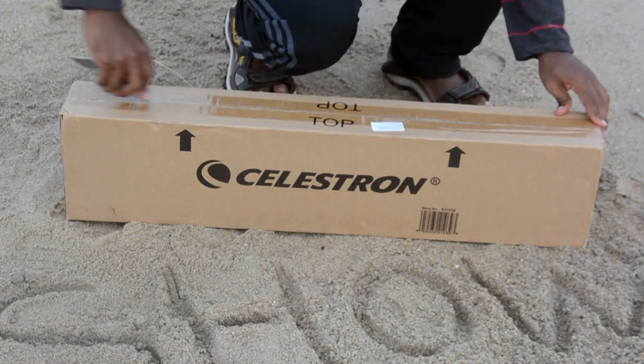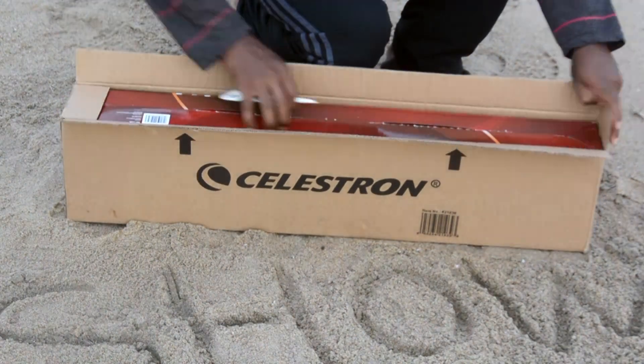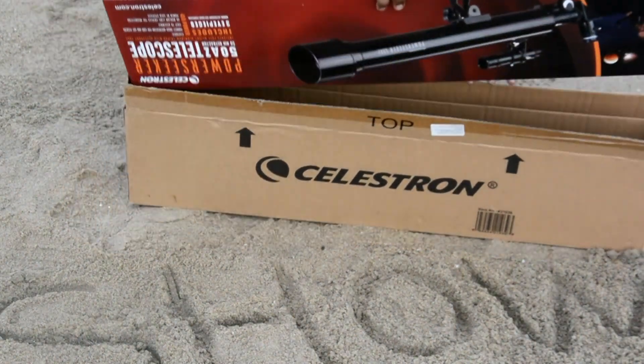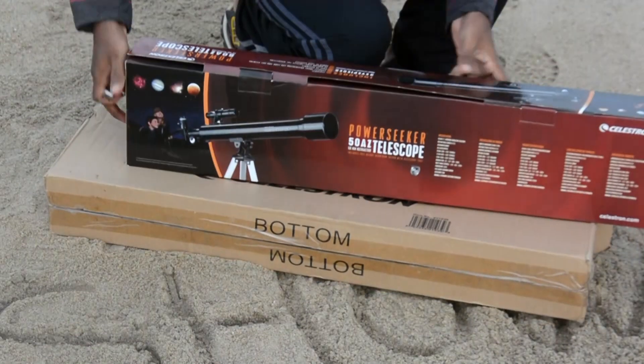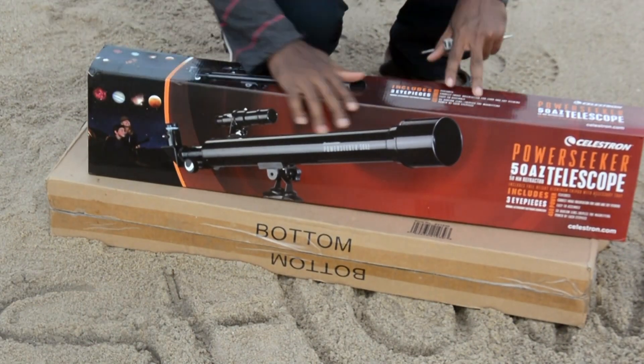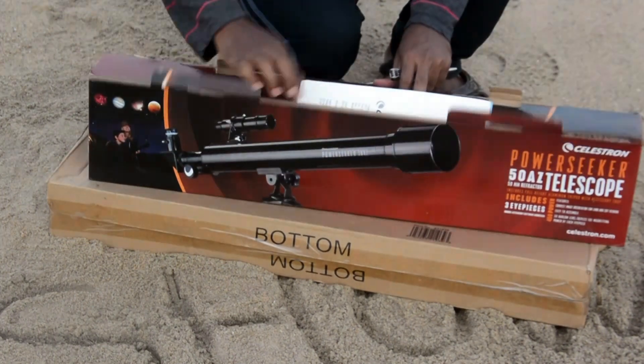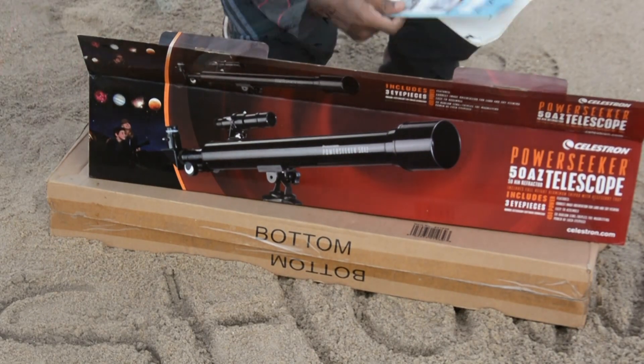Now we're going to unbox the Celestron telescope. This is the basic model, and you can see up to four types of planets.